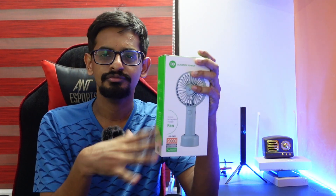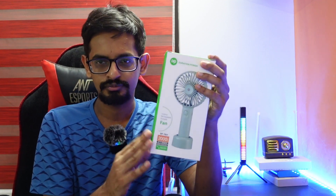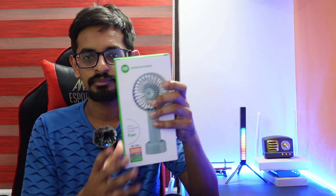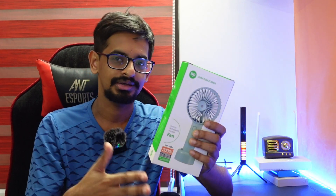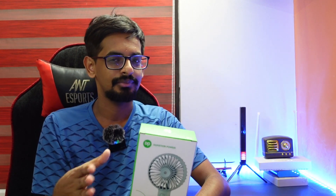We are going to introduce a lot of the new fan. We will go to the link in the description below.